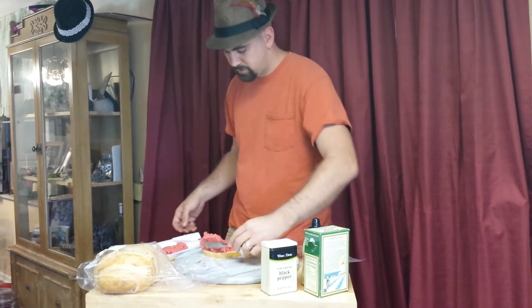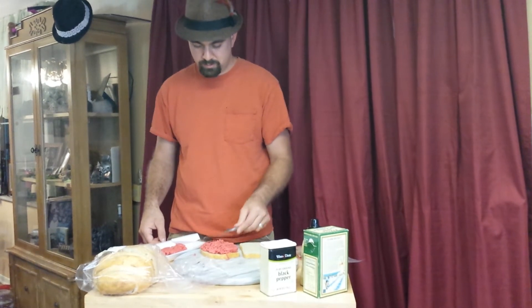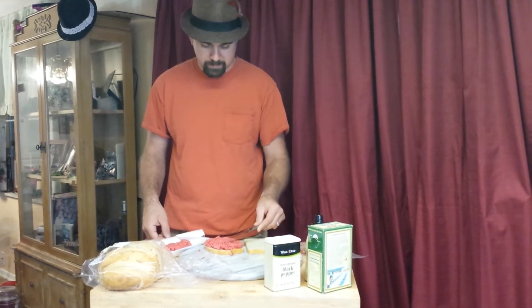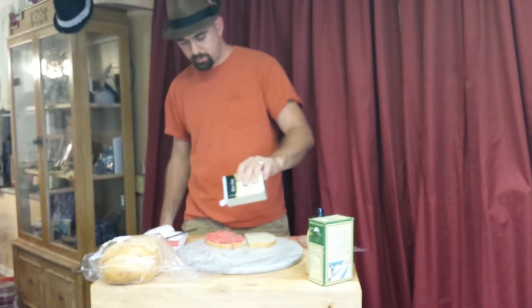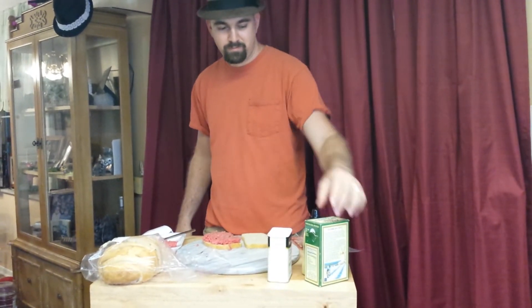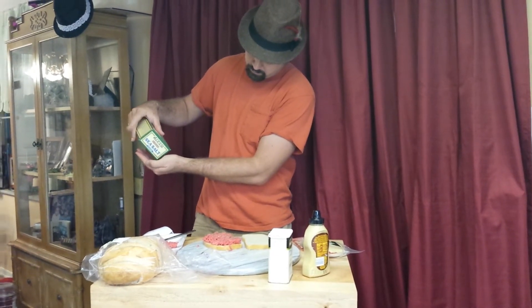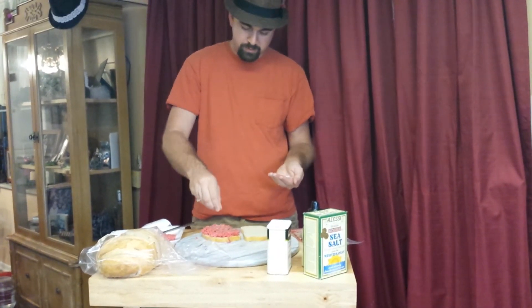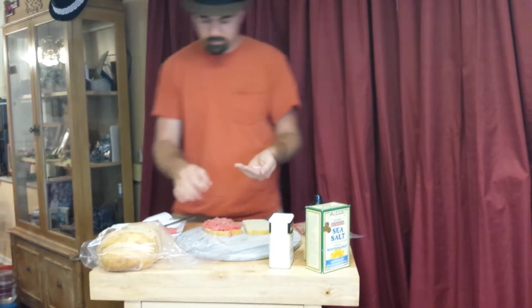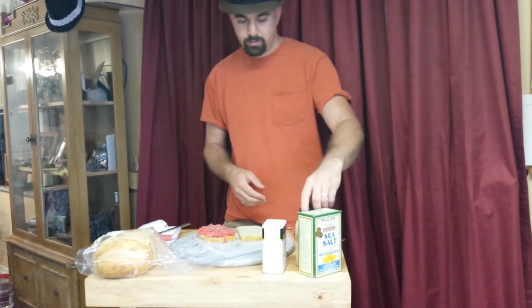This is about six ounces, so not a bad size. A little bit of pepper. Some fresh sea salt — maybe not fresh, but it's just good sea salt. Smoked Gouda. Spicy mustard.